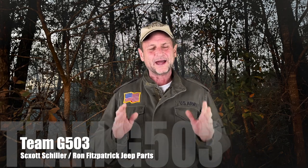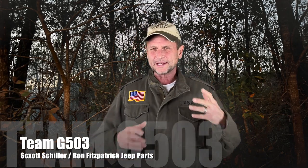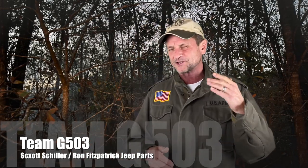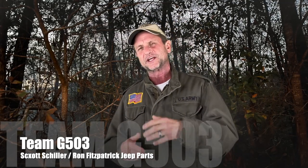Welcome back to Team G503. I am Scott Schiller, your host. We're going to take a little break from the electrical videos. We're getting along with those — I believe we've got 20 out now, and that's progressing really well. But we thought we'd kind of change gears a little bit.